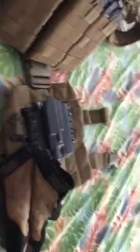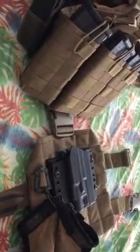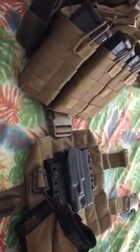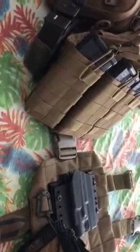This is pretty much my battle belt. It's set up to use with my plate carrier. The reason I have them separated and carry everything on the battle belt is that the plate carrier is pretty heavy when fully loaded. So when I remove the plate carrier, I still have everything on me — I still have a knife, all the magazines, and my pistol — so I'm not completely unarmed.